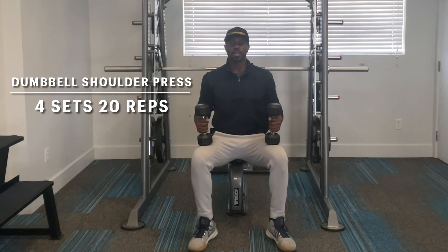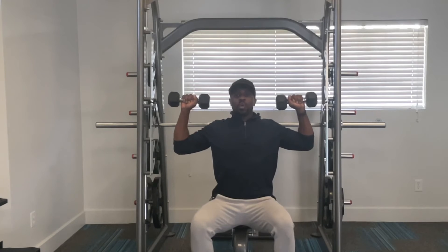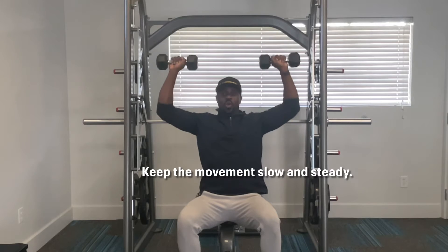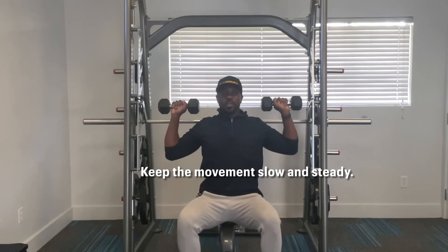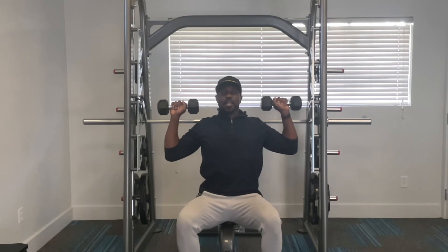...is a seated dumbbell press, which is going to target your shoulder muscles. Chest up, shoulders back, elbows back. We're going to slowly press the weight as high up as we can, and then slowly bring it right back down to the starting position. The entire time, you want to make sure your core is engaged, which simply just means sucking in your stomach tightly.